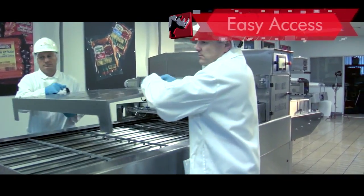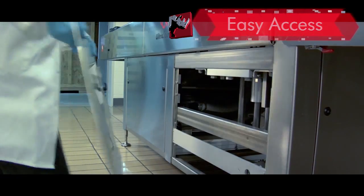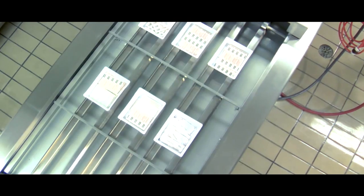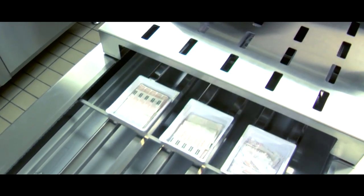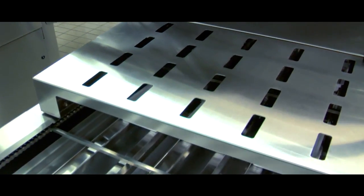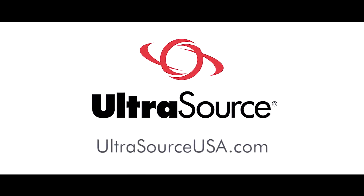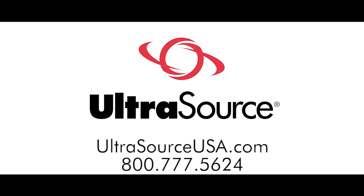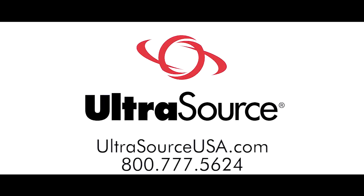Removable in-feed guard and lower panels allow for ease of access when maintenance is required. A vast array of features and benefits make the Rhino 10 the clear choice for small processing operations to medium and large size production environments. The Rhino 10 is efficient, easy to use and reliable. So for your equipment and supply needs, think Ultrasource first.